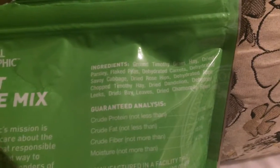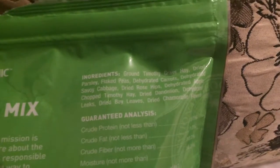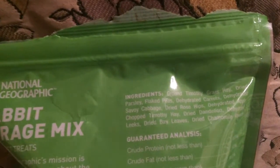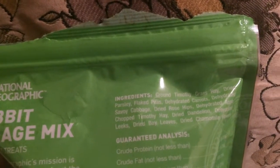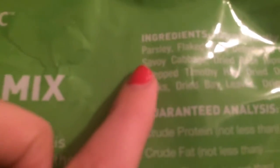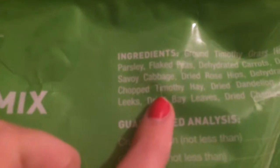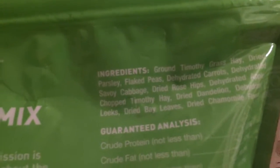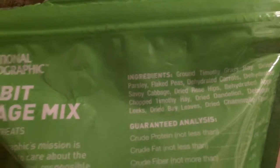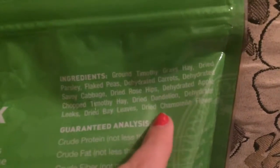I'm going to show you guys the ingredients that are in here. Ingredients include ground timothy grass, hay, dried parsley, flaked peas, dehydrated carrots, dehydrated savoury cabbages, dried rose hips, dehydrated apple, chopped timothy hay, dried dandelion, dehydrated leeks, dried bay leaves, and dried chamomile flower.